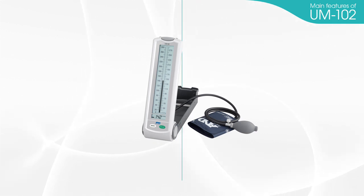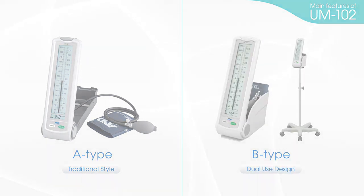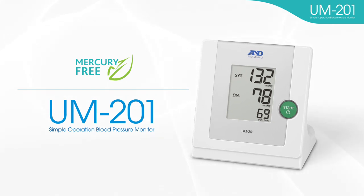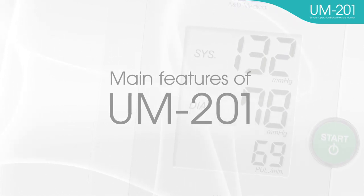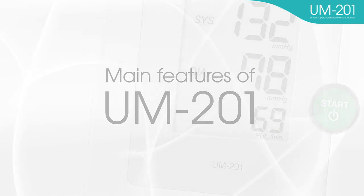There are two types of UM-102 devices: the A-type has a traditional design, and the B-type is a dual-use model. An oscillometric blood pressure monitor is one choice for your switch to mercury-free blood pressure monitors. If you require a device with simple operation, professional accuracy, and durability, the UM-201 is the best solution for you.